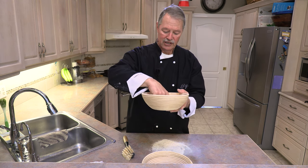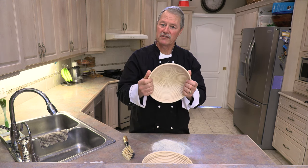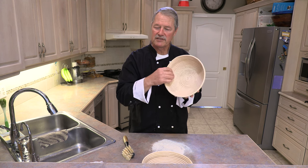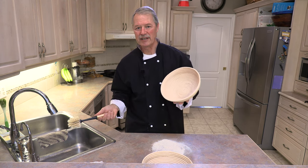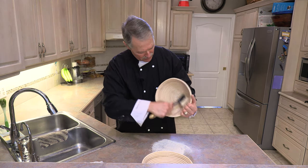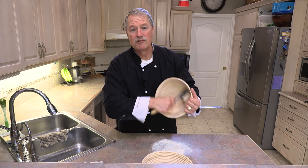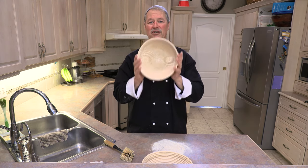Now if you get to the point where you start to get more residue building up over time — because the flour is moist and maybe you don't scrape it all off and there are little bits in there — same process folks. Get your brush, just wet it a little bit, and just help remove any little excess bits that you might have. Let it dry out and it's ready to go.